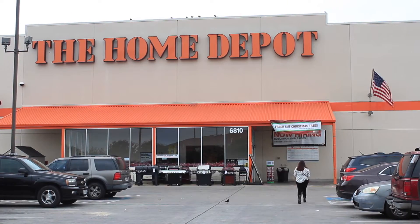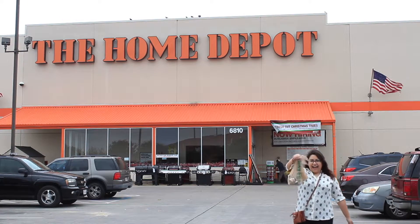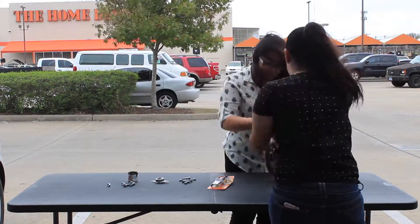Well, I guess it's off to Home Depot. We decided to build at Home Depot just in case it didn't work.